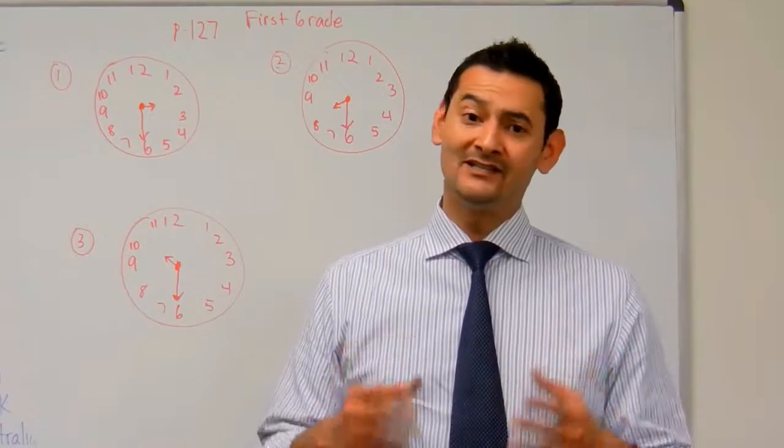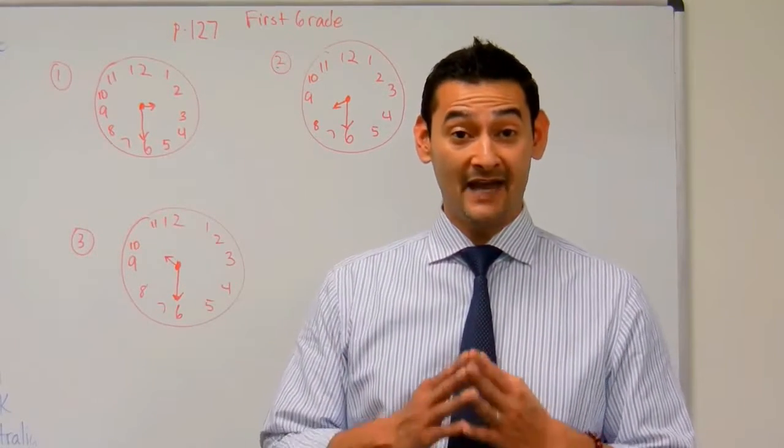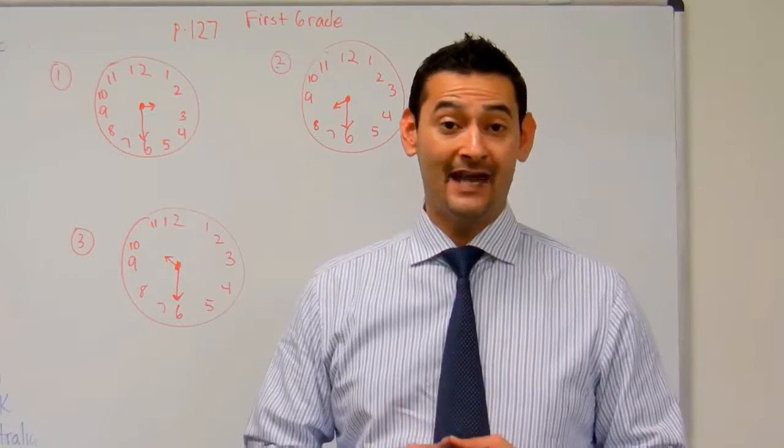Welcome back boys and girls. You've been doing such an outstanding job telling time to the hour. Now we're going to practice telling time to the half an hour.